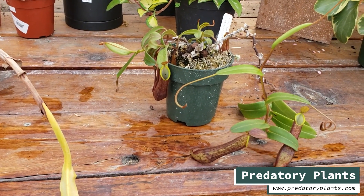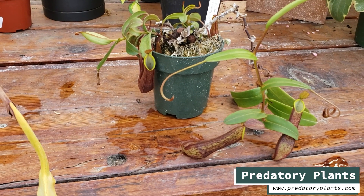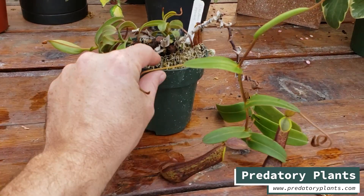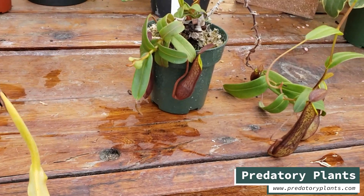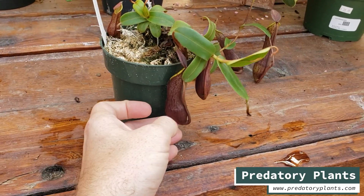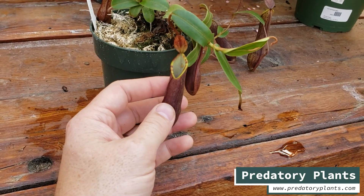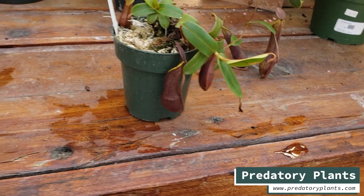The uppers get a little lighter and longer but retain the beautiful coloration and lime green interior. Again, because these are intermediates and uppers, there are no lid hairs, but that's just where the tentaculata name comes from. I received this plant in my very first order from Borneo Exotics, probably in 2009 or 2010, and this is the main root mass and growth points I've kept. This is the plant we'll pull pollen from.